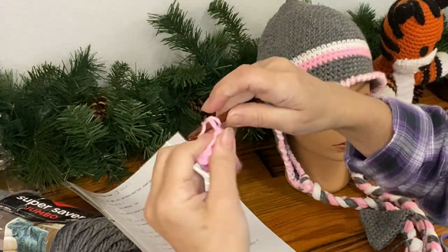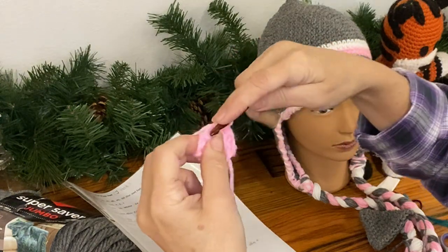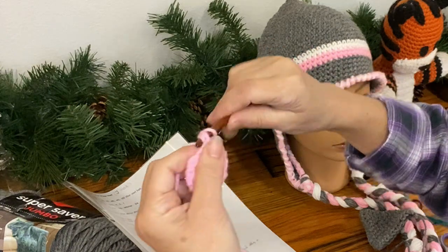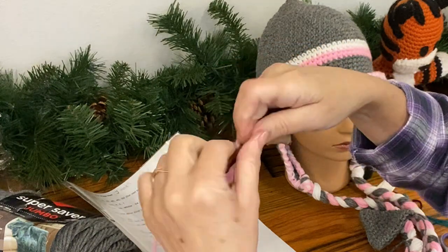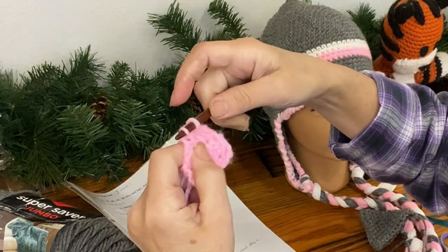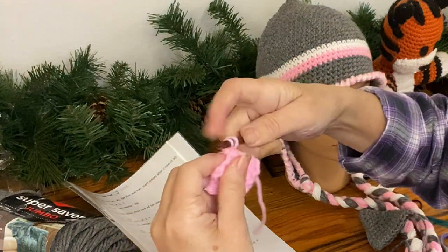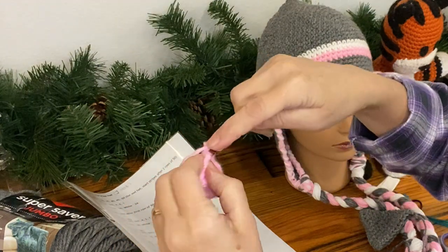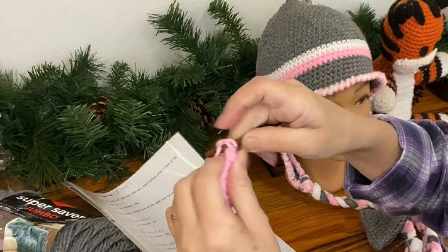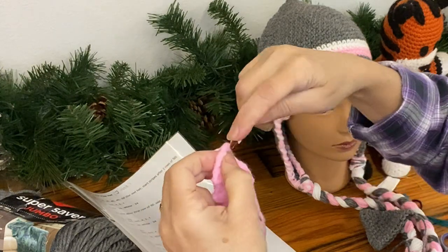Just like the ear flap, you decrease by pulling up a loop in the first stitch, pulling up a loop in the second stitch - three loops on the hook - yarn over and pull through all three loops. Then two regular single crochets, and decrease again in the last two stitches. That gives four stitches. For the next two rounds, just single crochet across. I don't do a chain one at the end of each row - I just turn and crochet directly back. Now decrease down to two, another row of two, then decrease to one stitch.